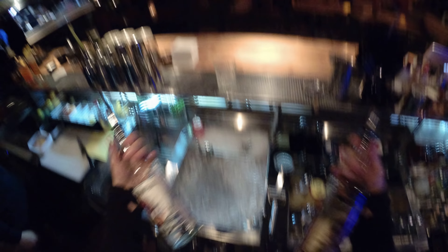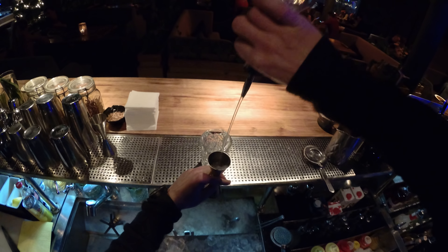The first component is rum, which you love. Gold, black, or white — it depends on your preference. We'll go with white. So, 50ml of white rum.